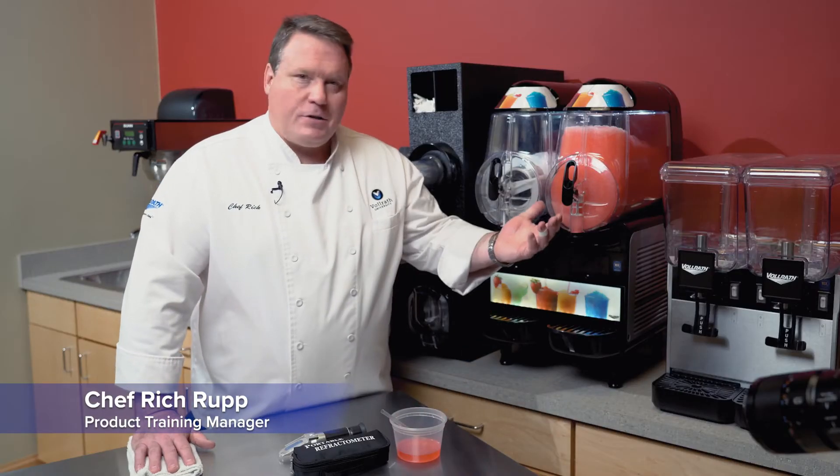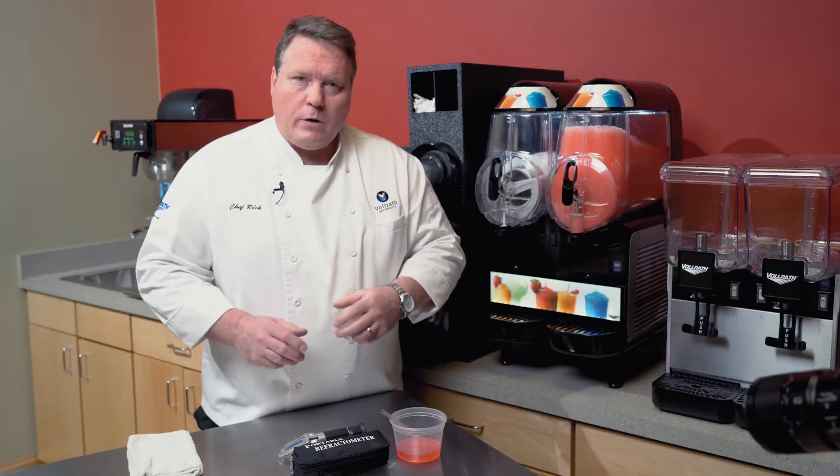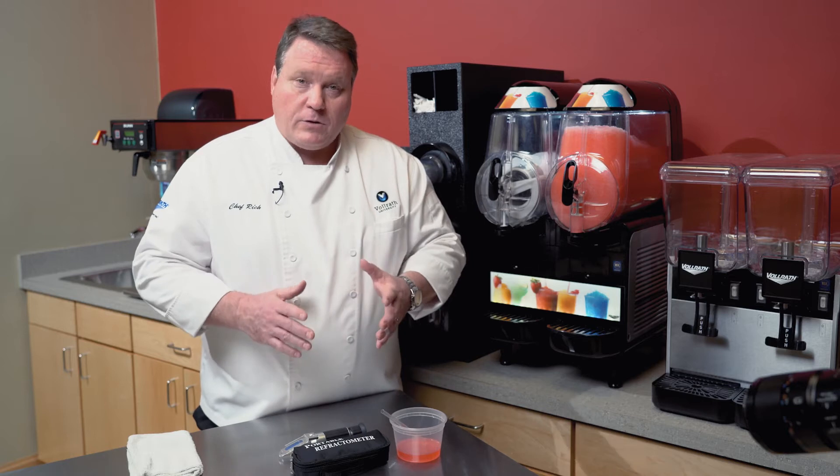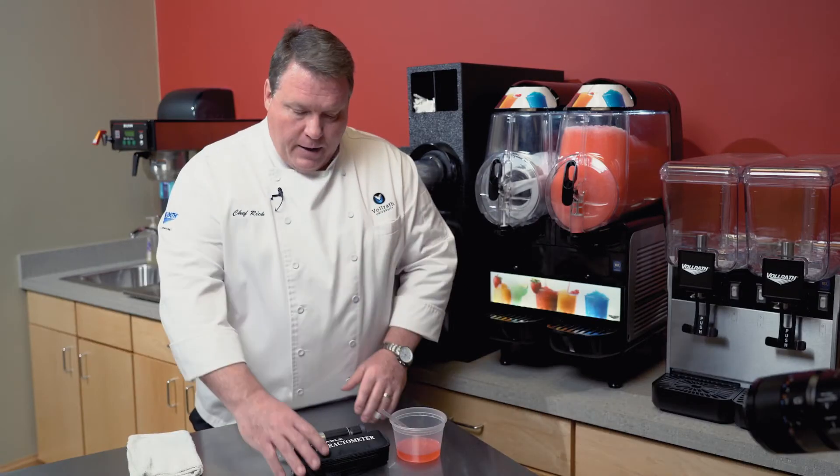High-quality frozen beverages don't happen by accident — you have to start with a good quality mix. One of the things that's really important with the mix is the right brix or sugar ratio. We recommend between a 12 to 18 percent brix or sugar ratio, and the easy way to ensure where you are in that range is by using a portable refractometer.